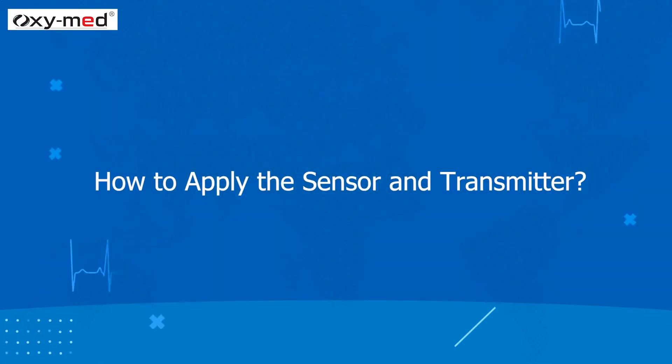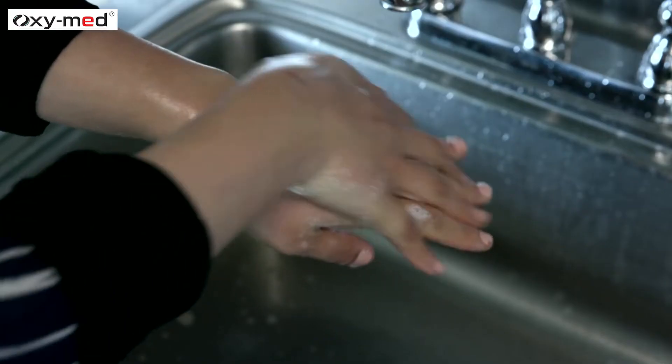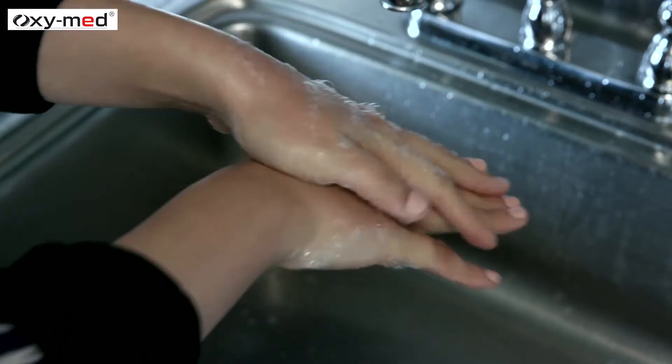Now let us see how to apply the sensor and transmitter. The sensor can be placed preferably on your abdomen or on the back of your arms. Wash and dry your hands before applying the insertion.